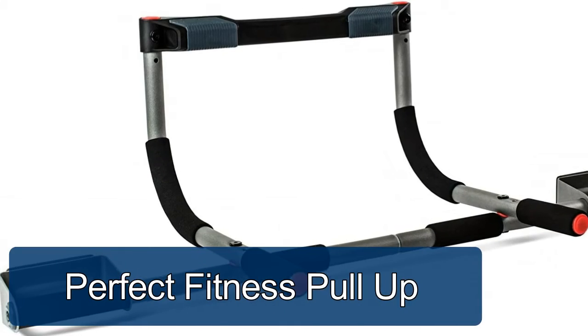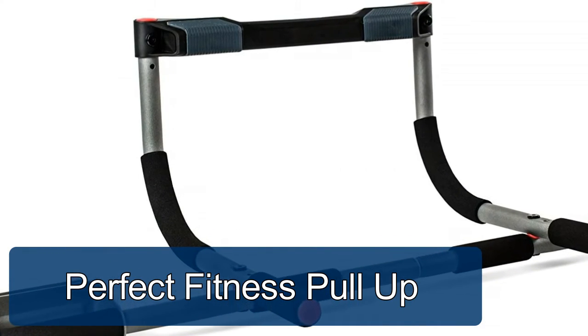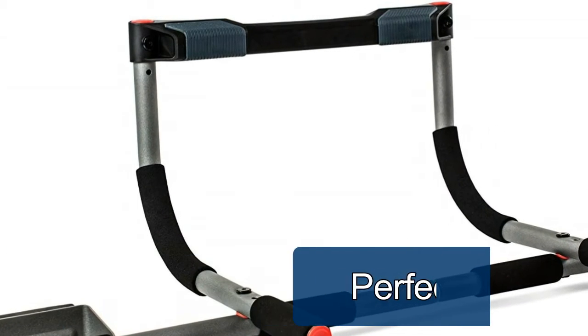Perfect Fitness Multi Gym Doorway Pull-up Bar. Portable gym that can be used as a doorway pull-up bar, or turned over to perform sit-ups, push-ups, and dips.